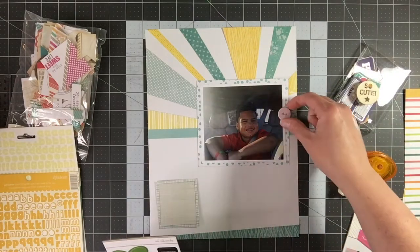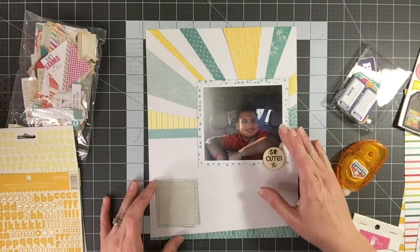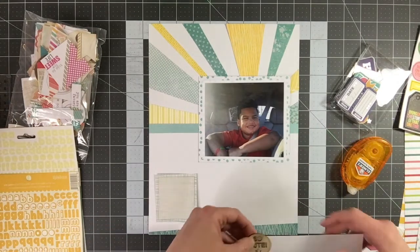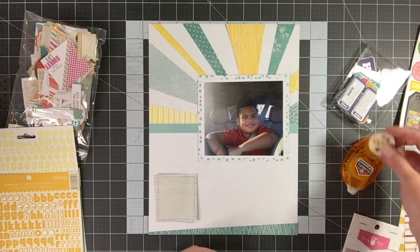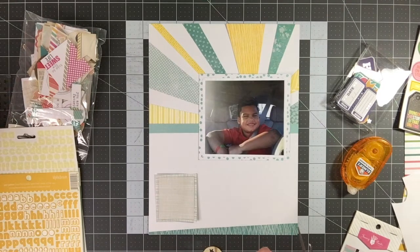The journaling spot has a teal grid on it, so I'm adhering my journaling there and doing a little bit of embellishing. This layout is overall pretty simple. I really like the sun feature, and the title of this layout is 'You Are My Sunshine,' so I love the play on the title with the sun ray decoration of the pattern paper. This is a great style of layout to do if you're trying to use scraps or have a ton of scraps left in a kit without many large pattern papers.